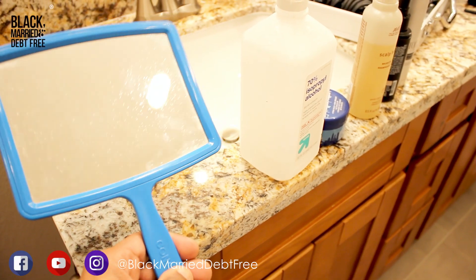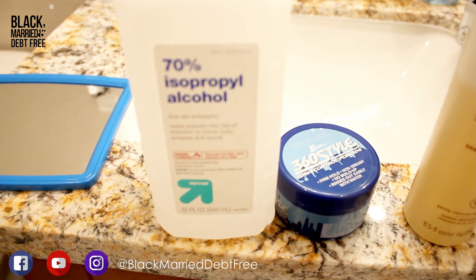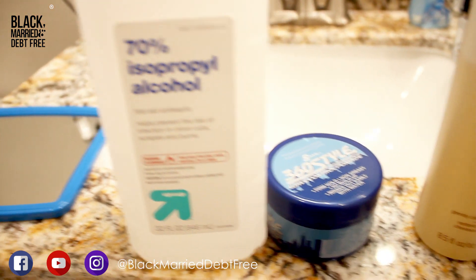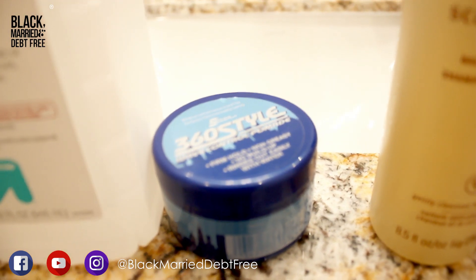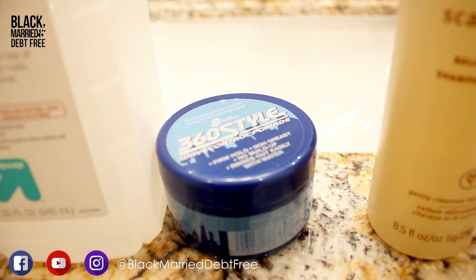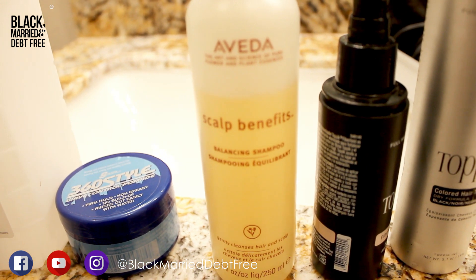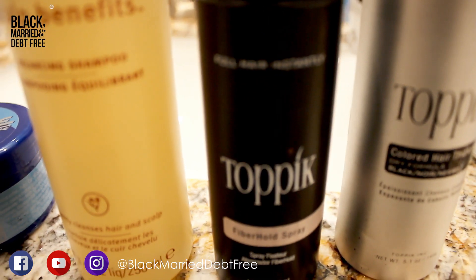What's going on everybody, this is Marcus from Black Mary Debt Free and I'm bringing you a barber tutorial on how to cut your own hair but look like you're leaving the shop. Right now I'm going through some of the tools I use: a handheld mirror, alcohol, hair grease, purifying shampoo. We're going to move on to the topics of hair hold or enhancement hold.